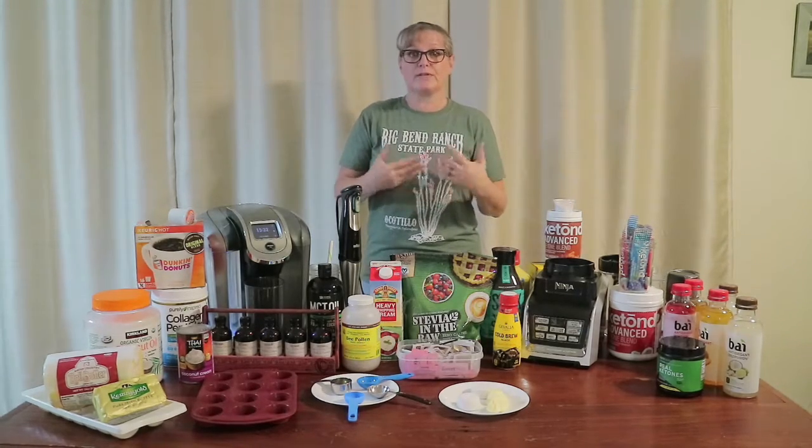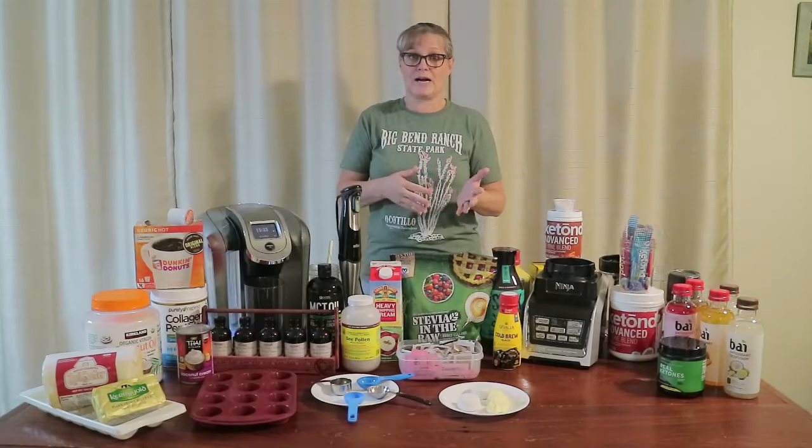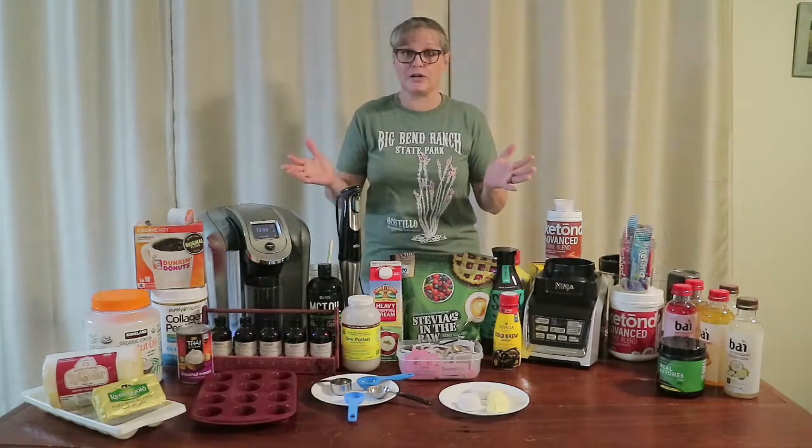Some are hot, some are cold. We add ketones to some of them because there's just days we can't stay on track. Life happens, we don't always stay 100% keto. Anyway, let's get started — I've got a lot to show you.